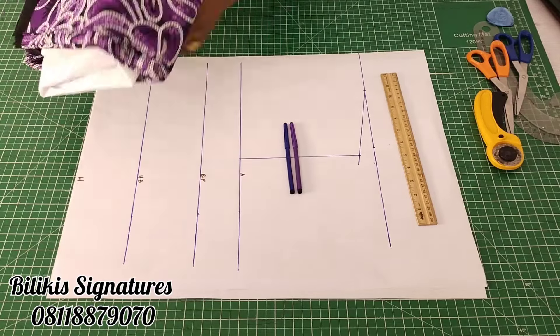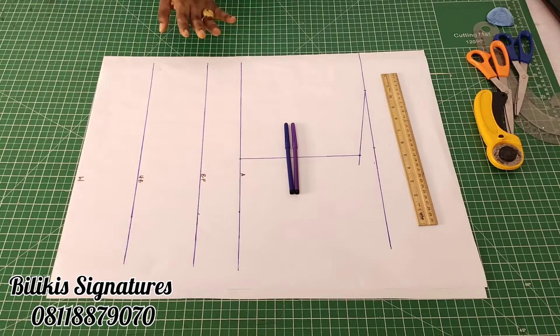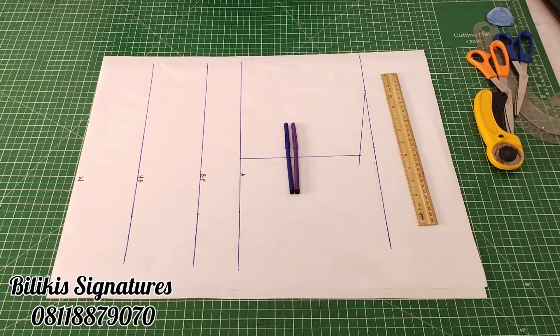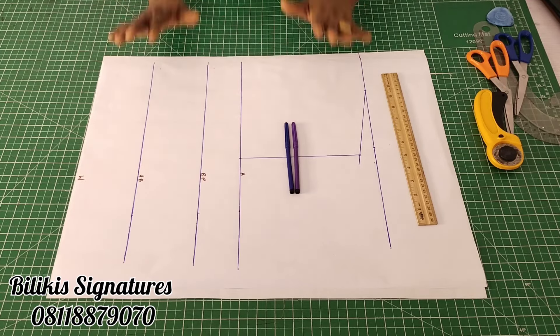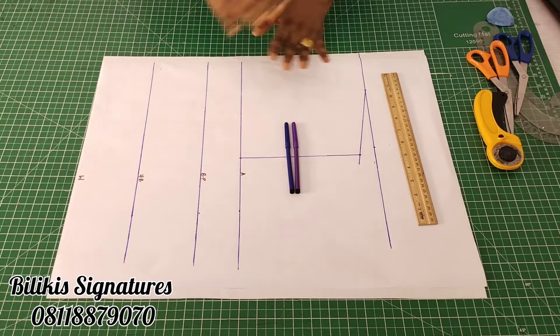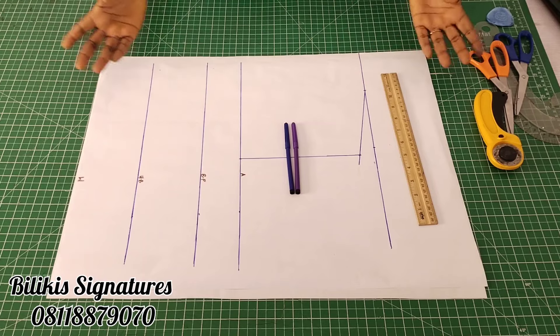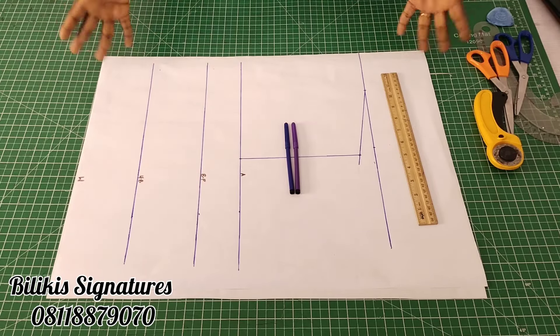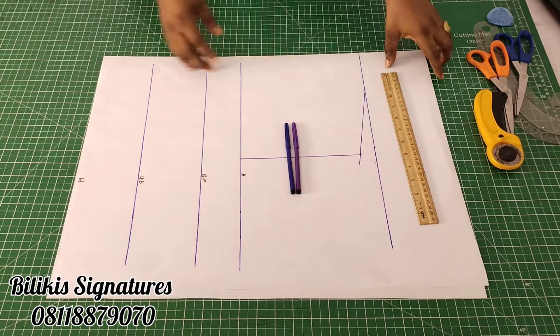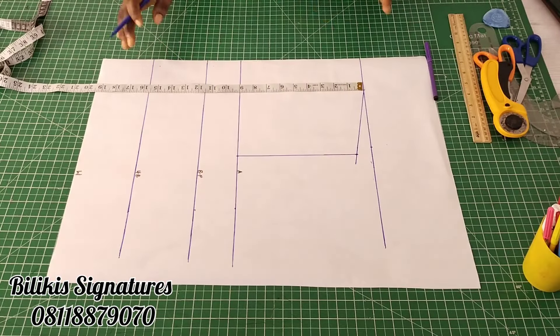Now let's quickly draft the dress. I would have drafted directly on the fabric, but because the fabric is busy I want you to see everything. Everything I'm drafting, you can do directly on your fabric. It's been a long time since I drafted directly on the fabric, and my fabric is not helping matters. So now let's start drafting.